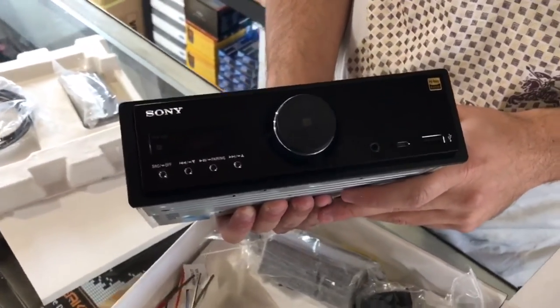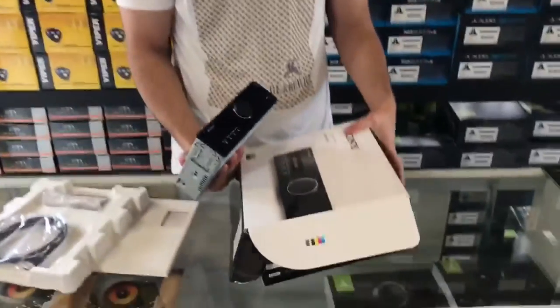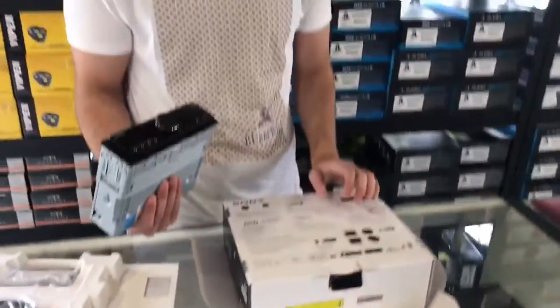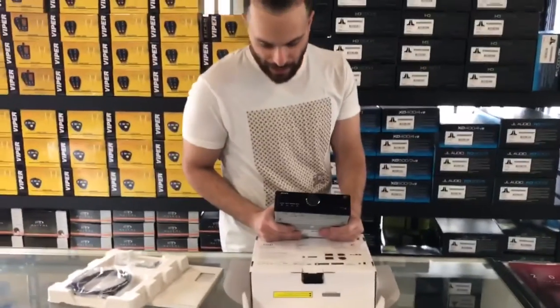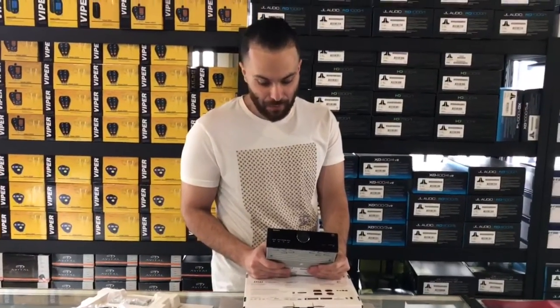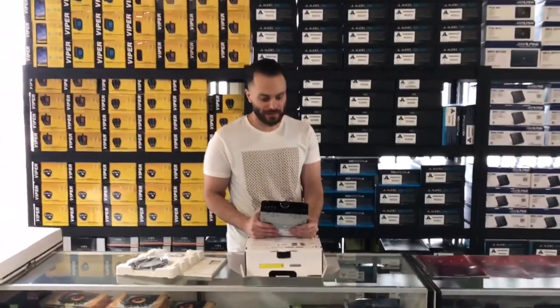One of the best sounding stereos that you can hear. This particular unit you can play all your ESF files, your FLAC files, WAV, AIFF, WMAs, AAC files — pretty much anything that you can think of, this unit does.